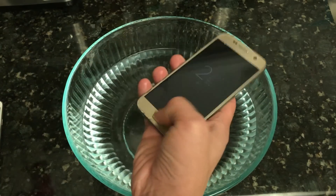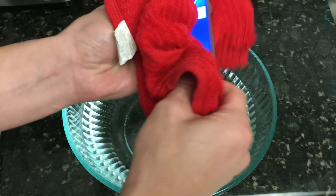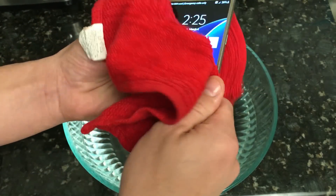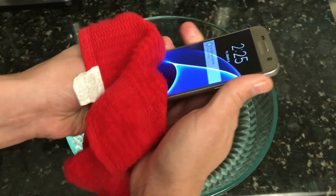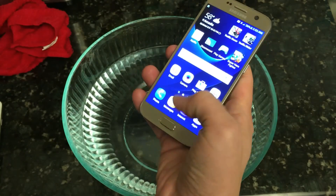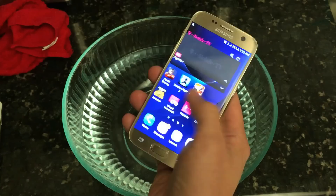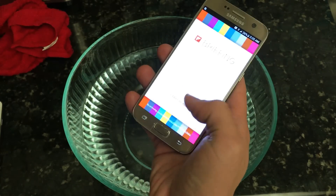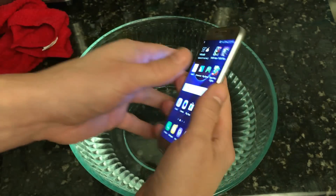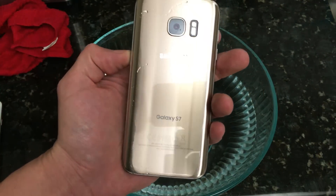I do want to make a note: this test basically confirms that if you ever drop your phone in a toilet, even if you leave it there for a while, or especially if you put your phone through the washing machine by accident — everything is perfectly fine. So that's pretty much it. Any questions, just comment below. If you guys subscribe, like — that'd be awesome. Thanks, bye.